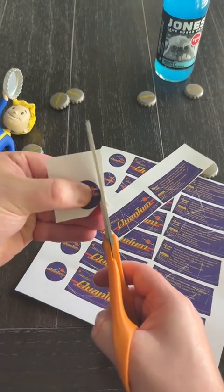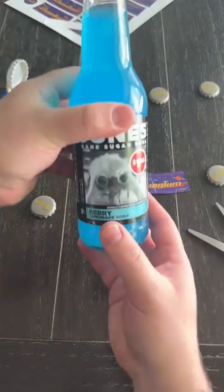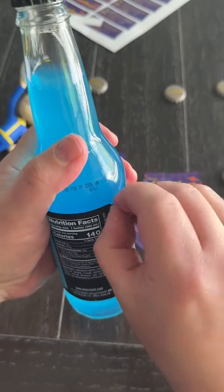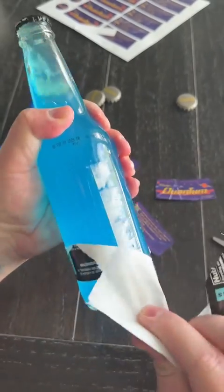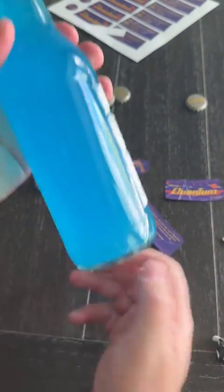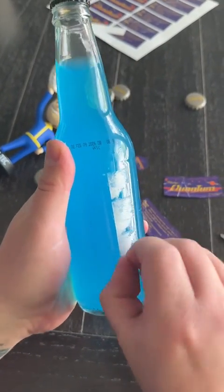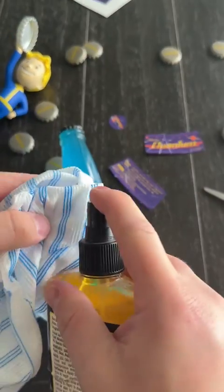We used a glossy cardstock so that way they were bright, vibrant, and easy to work with. Once you have your labels printed and cut, you're going to need to remove the Jones label off the bottle. These are pretty easy to remove but it does leave a little bit of sticky residue, so you're going to want to take that off, especially if you're a perfectionist and want them to look as authentic as possible.